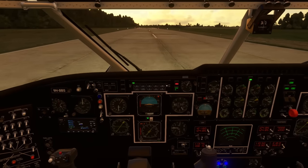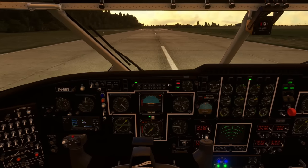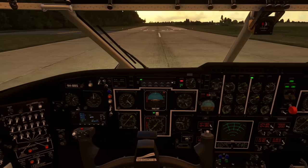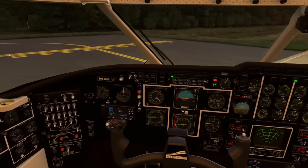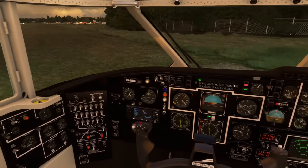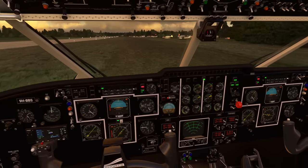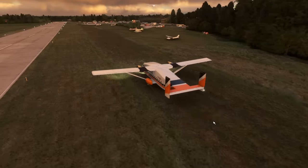Reversers and wheel brakes — it stops remarkably quickly. Come off the reversers, come off the wheel brakes. Flaps can come up and we'll turn the aeroplane around to go and park up. There's lots to learn with this aeroplane because there's a lot of systems to play with — as you've seen above and down the sides of the aircraft, it's really quite impressive. It's going to take a while to unbundle how everything works. I'm super impressed with it.